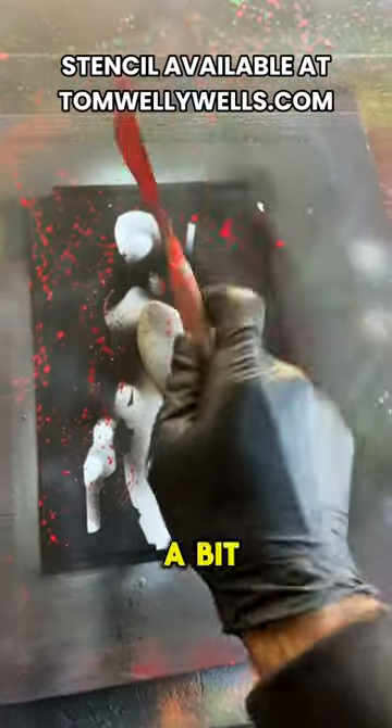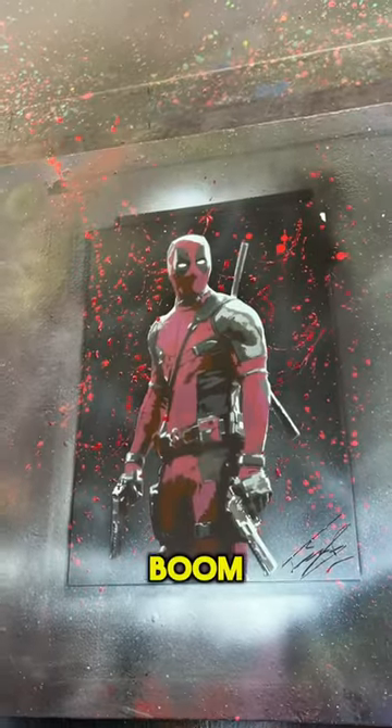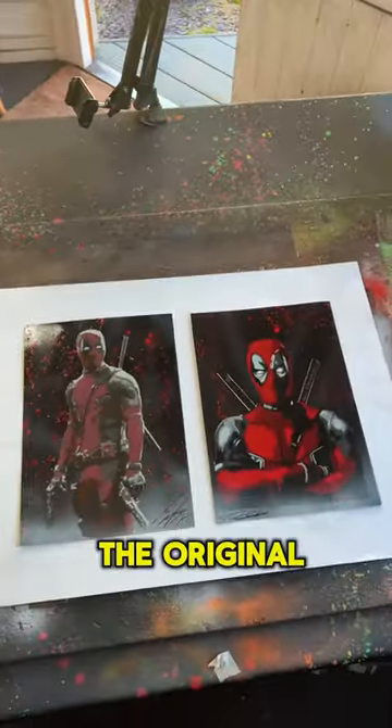Just a few more blood splats with a bit of a darker red. Squiggle mad diggle. Boom! Tell me in the comments — is it new and improved, or is the original better?